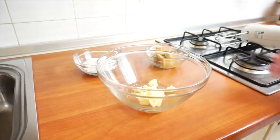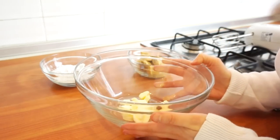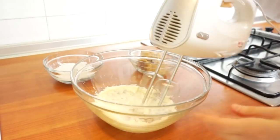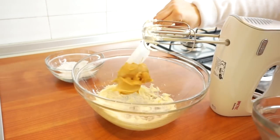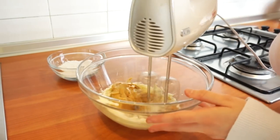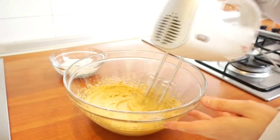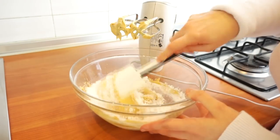We're going to make the filling first, which is just three ingredients. You'll need some softened butter — mix that first until it becomes really creamy. Then add the peanut butter, which should be at room temperature as well. Try to use good quality peanut butter; these are peanut butter cups, that's the main ingredient and what you're going to taste. Lastly, add some powdered sugar. Mix it in with a spatula first so it doesn't go everywhere, then continue with the mixer.